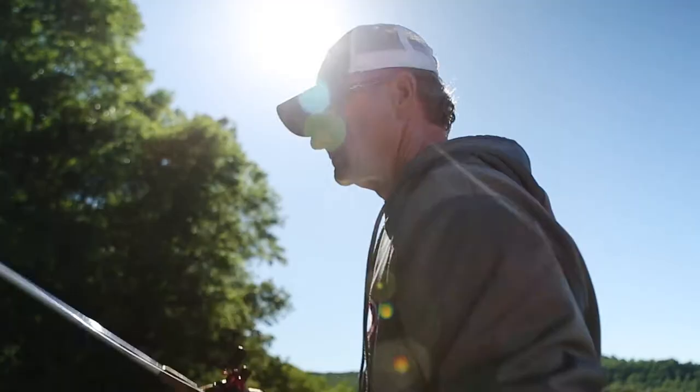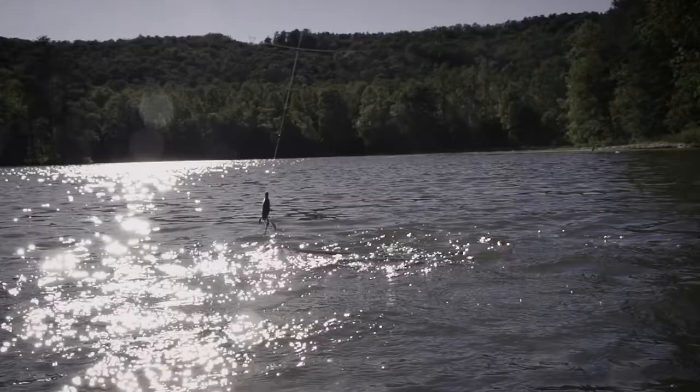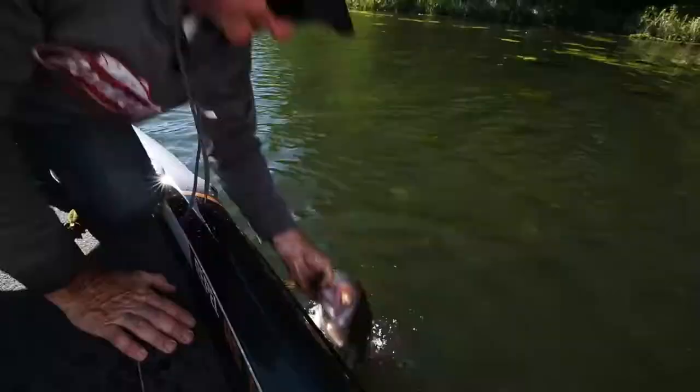It's proven to catch 45% more fish than even original Powerbait. The new Powerbait Maxscent Creature Hog — one of bass fishing's best shapes — just got better.